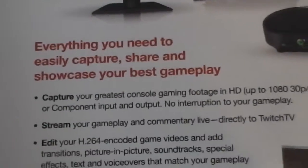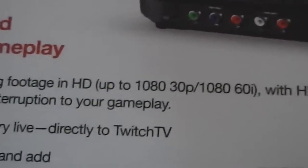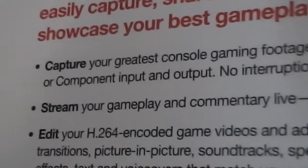Everything you need to easily capture, share, and showcase your best gameplay. So let's just do the specs down here. What's included? Roxio GameCaptor HD Pro capture device, of course. USB connector cable to connect to the computer. Roxio GameCaptor software, and a getting started guide. You can record in HD up to 1080p, 30p, or 60i, with HDMI or component input and output.